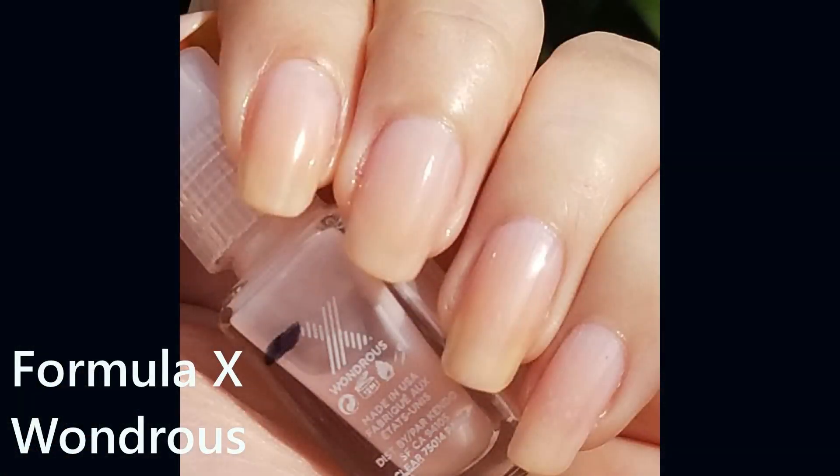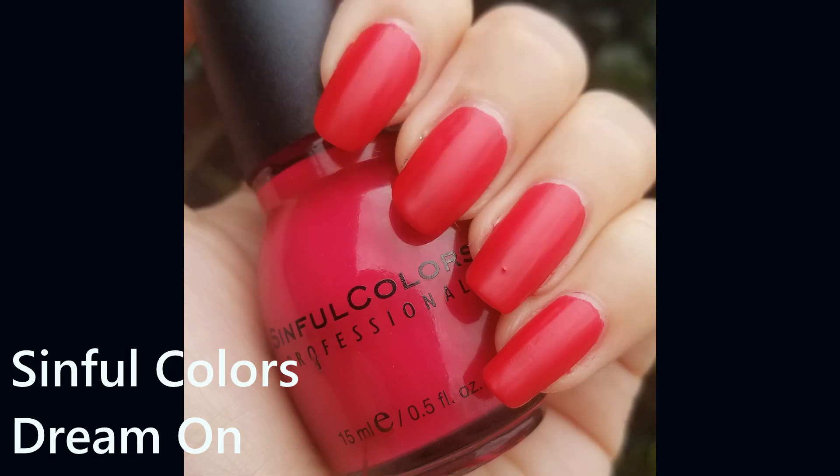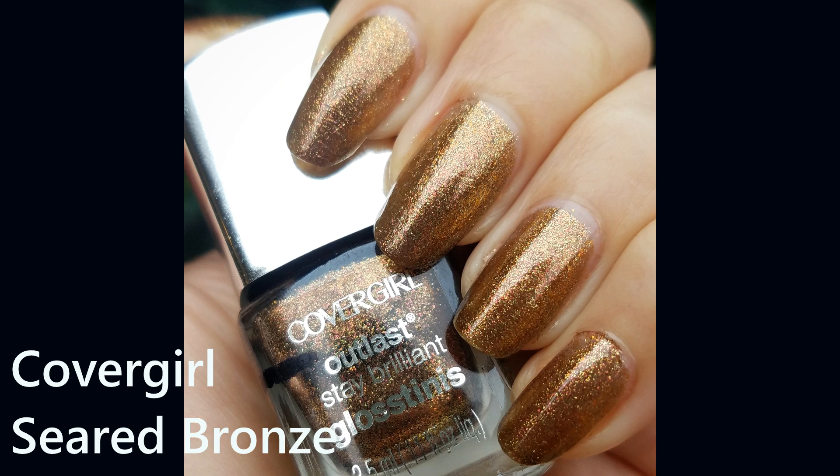The first one that I finished was from Formula X in the shade Wondrous. After that I went through my original formula of Dream On from Sinful Colors. On my previous update I shared two empties with you: one was from Nicole by OPI in the color Diva Into the Pool, and the last finished polish was from Cover Girl in the color Seared Bronze.